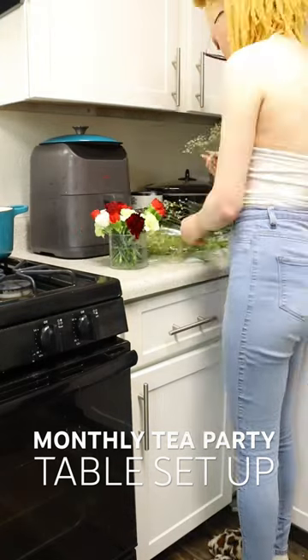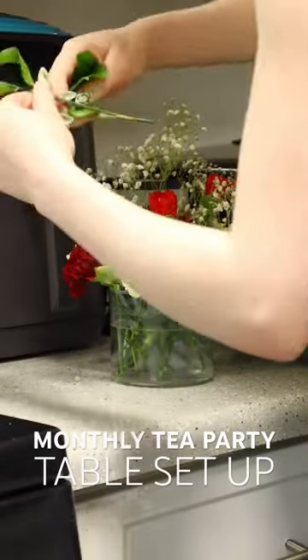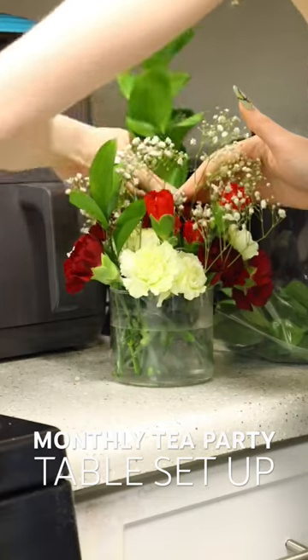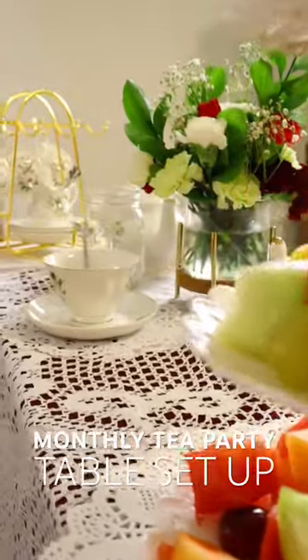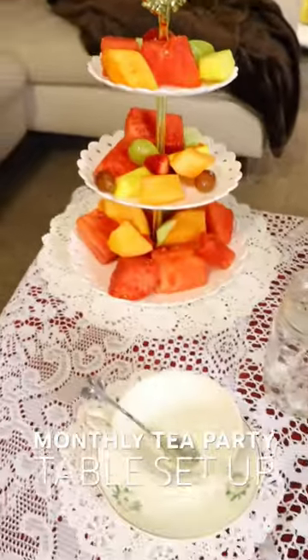Every time we have a tea party I always do a flower arrangement because I love doing flower arrangements and it adds a little tea party vibe. I'm actually doing a Christmas themed flower arrangement, so that is the color scheme I went for this time.